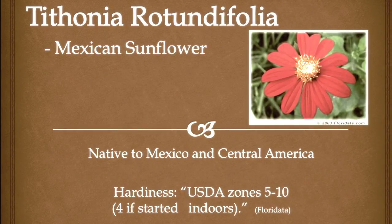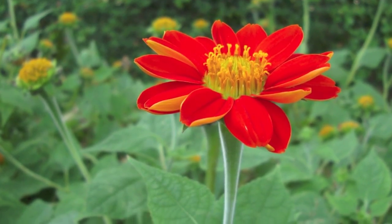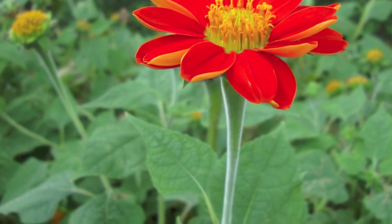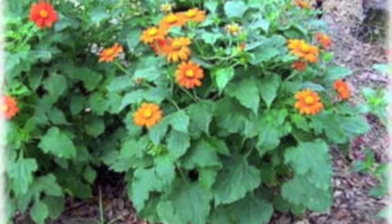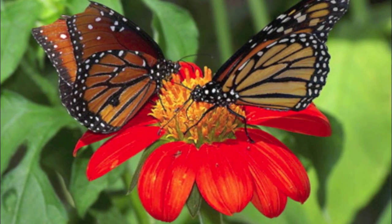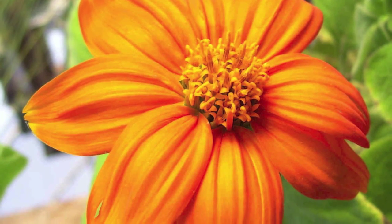Tithonia rotundifolia, commonly known as Mexican sunflower, is part of the Asteraceae family. This annual can grow anywhere from three to six feet tall — wow, so grande! Native to Mexico and Central America, Tithonia loves hot weather and it is very drought tolerant.